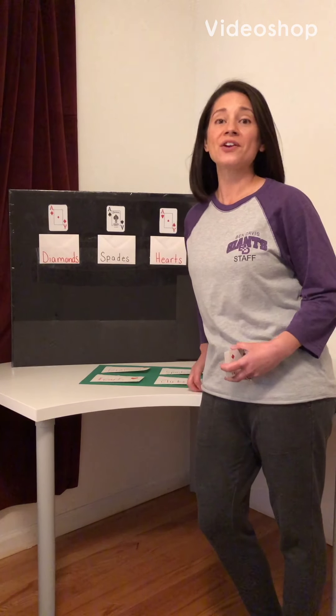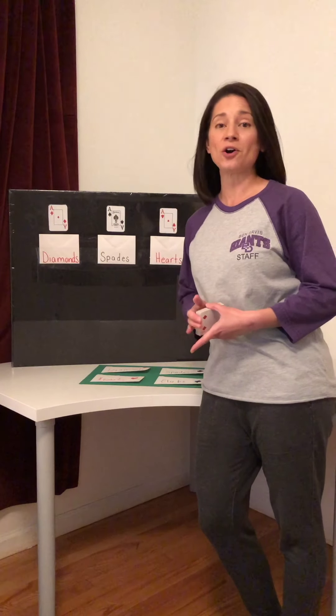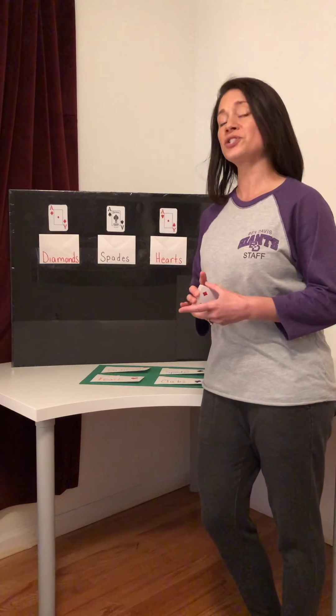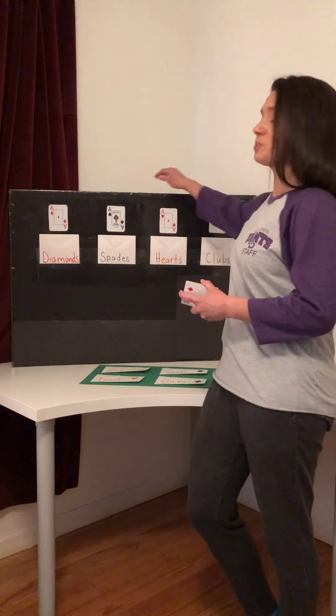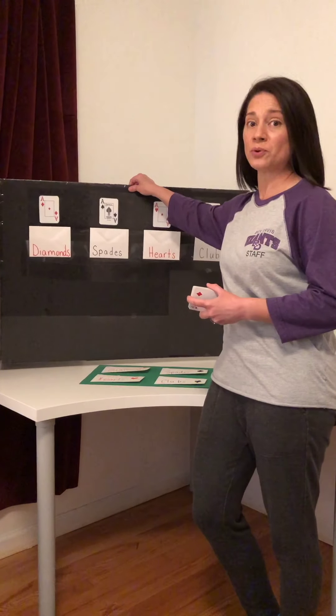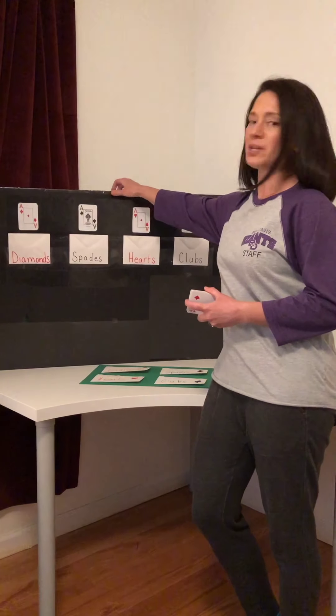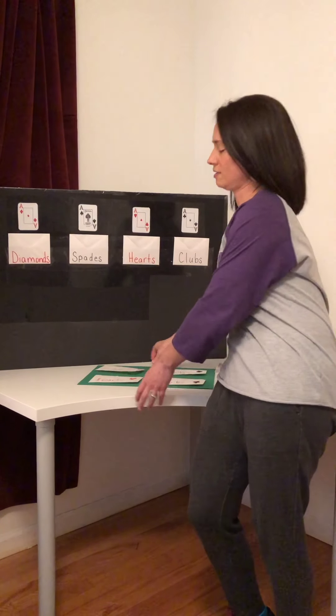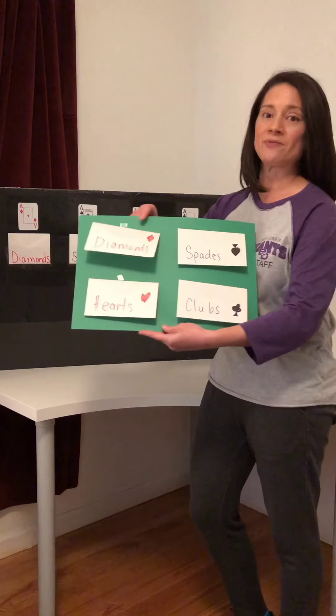Hi, Mrs. Bolin here. There are a ton of games that you can play at home to work on fine motor skills with just a simple deck of cards. I'm gonna show you one that I made. I used a poster board or like a foam board, but I'm gonna show you a simpler way that you can make the same game with just a larger piece of paper and some envelopes.